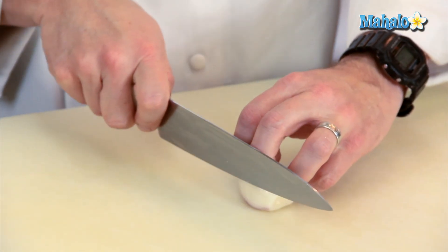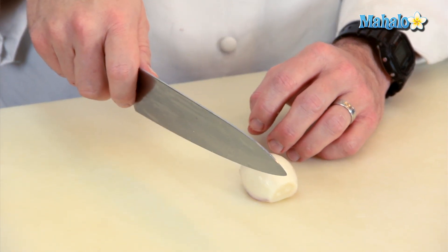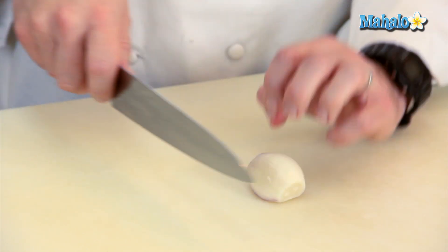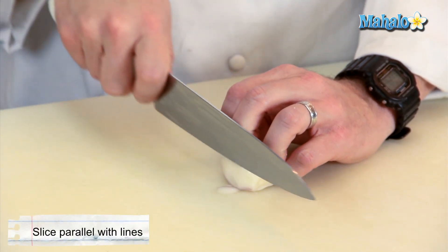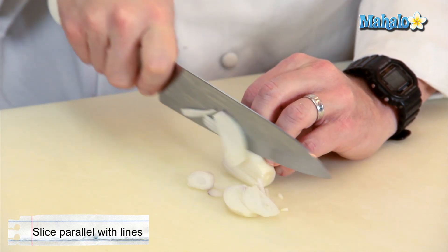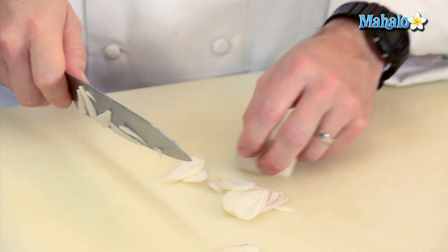I'm going to lift the handle off of the cutting board and bring the knife completely off the cutting board, and I'm going to push forward and down to cut. Taking my opposite hand and lightly curling my fingers underneath to hold on to the shallot and just make some nice thin slices. The thinner I make my slices, the finer the julienne will become.